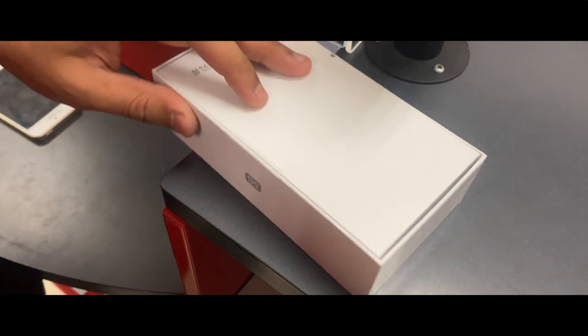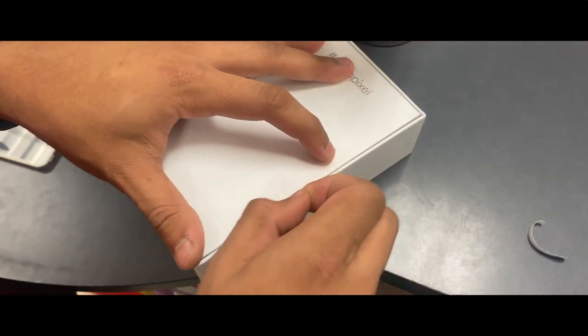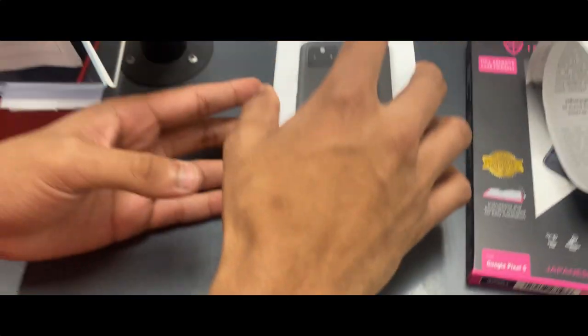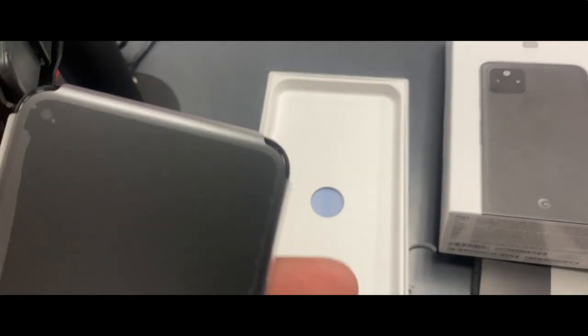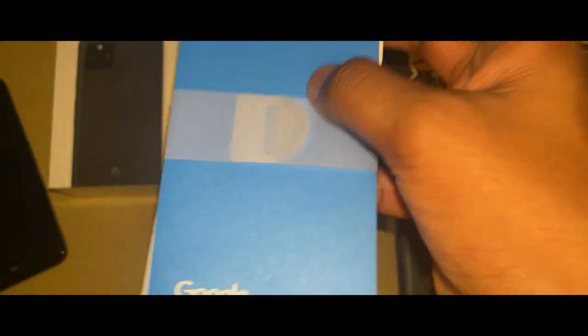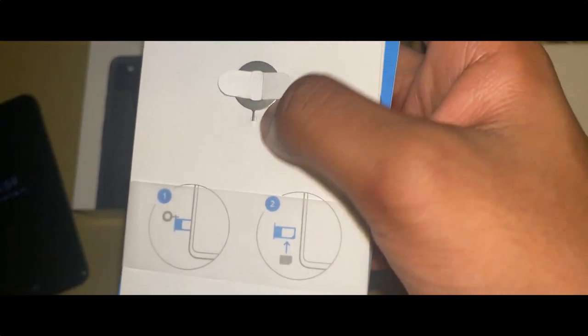Here is your setting. Here we have a box — there are nice things in there. I am excited. You can get on the phone side. Running it from Google, there is a SIM ejector and a user manual.